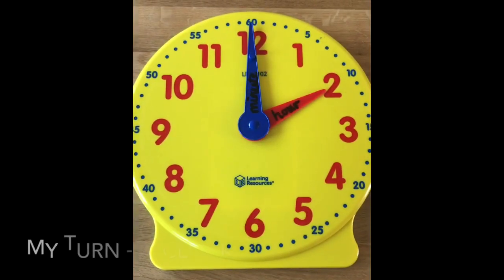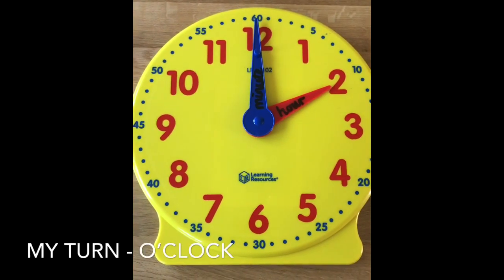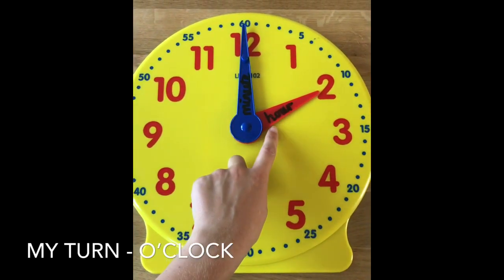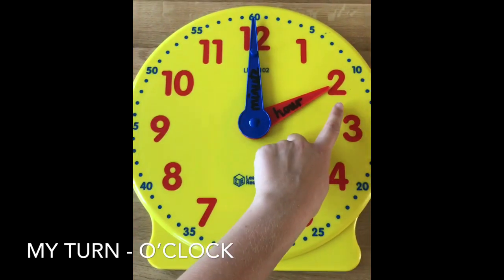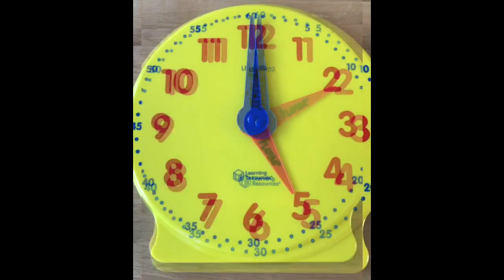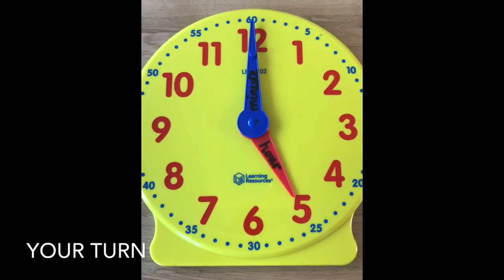When the minute hand is pointing at the twelve, it's o'clock. I can tell from this clock that the hour hand is pointing to the two, which means it is two o'clock. See if you can have a go at these times — pause the video and write down the time.